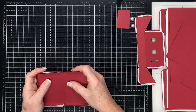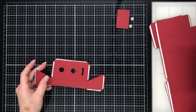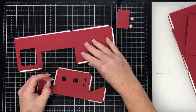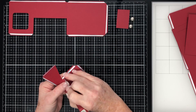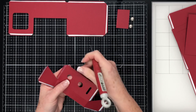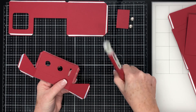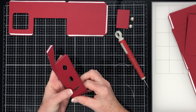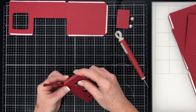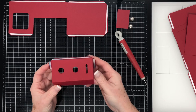So we'll get started now and put the bottom of the claw machine together. To start with we're going to put this piece together first. I'm going to remove the backings off these two side tabs. That top tab folds inwards — it's a valley fold — but these two side tabs are mountain folds, and you join it together like so. And the shape looks like this.